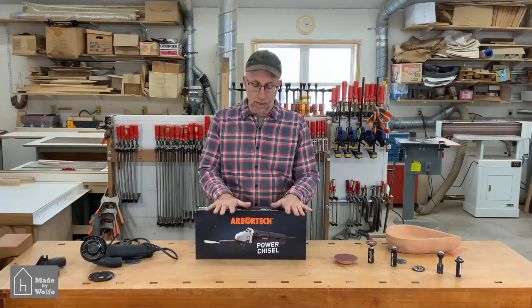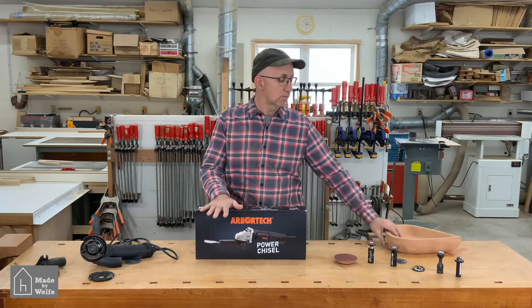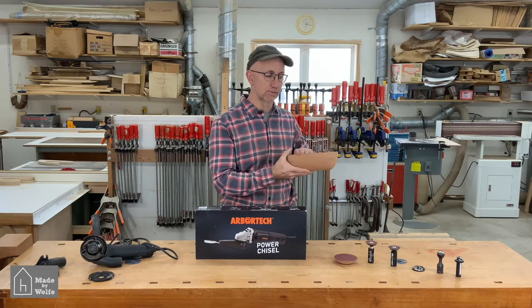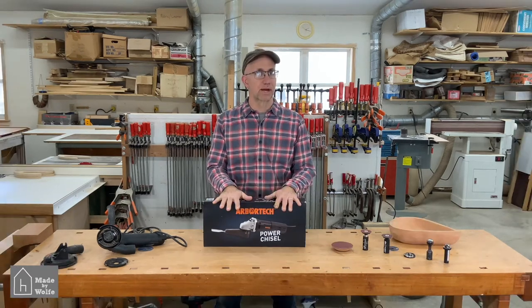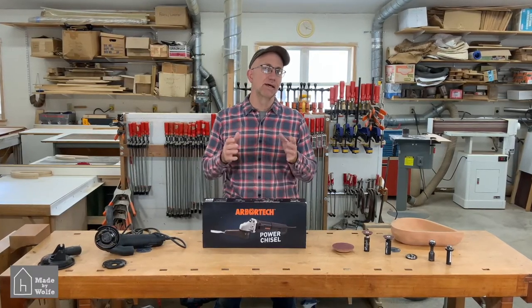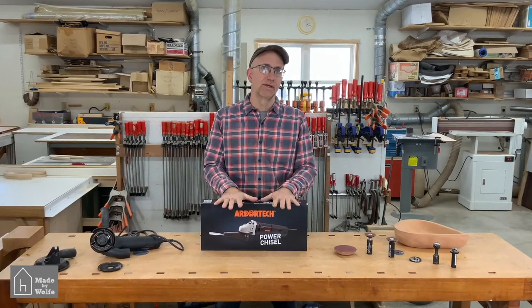Today what we're going to do is unbox and look at the power chisel, and then we are going to chisel the backside of this bowl and texture the outside of it. Before we get to the unboxing, I want to show you a couple of the pieces that I've done in the past and the piece that I'm working on right now, which is why I want to have the power chisel.